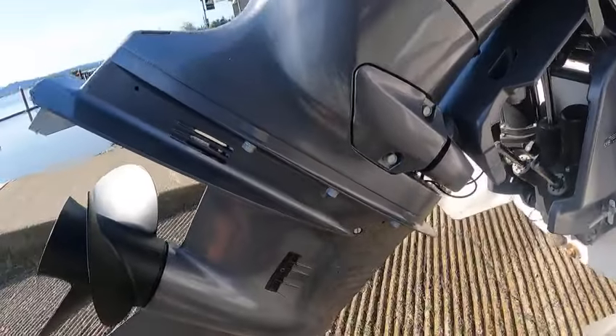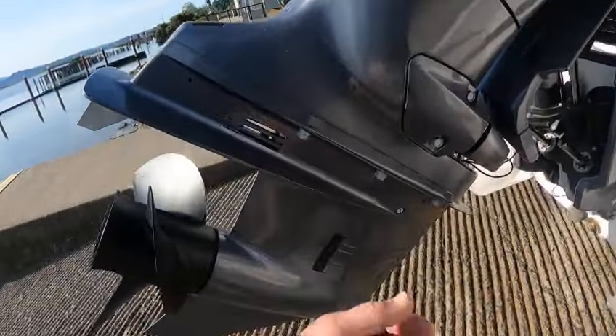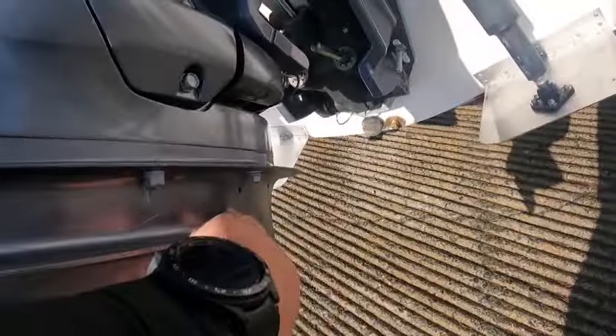There's your intake — this is where you put your flusher. Always have water going into it and then start the motor. When you're done, shut the motor off first, then turn the water off. Gear oil — that's how you check it.